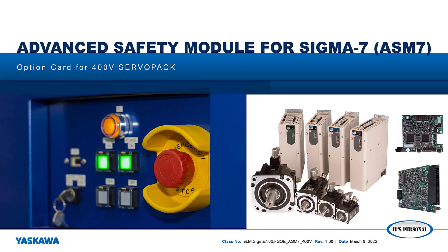In this video, I'm going to talk about Yaskawa's option for failsafe over EtherCAT, the ASM7 option card, and what safety functions are available with this implementation.